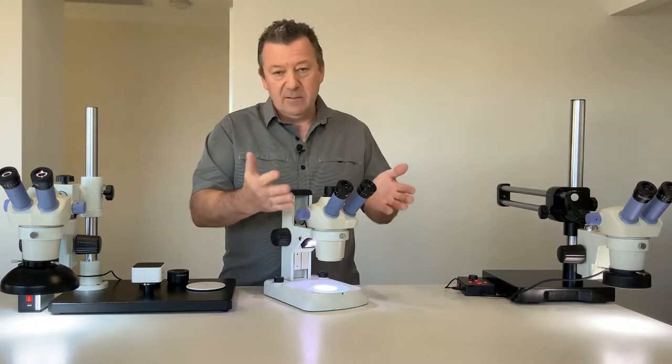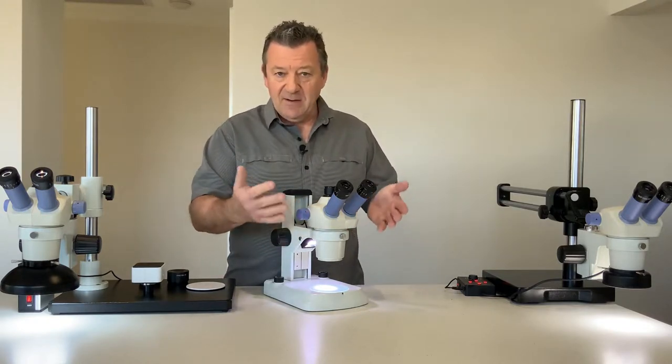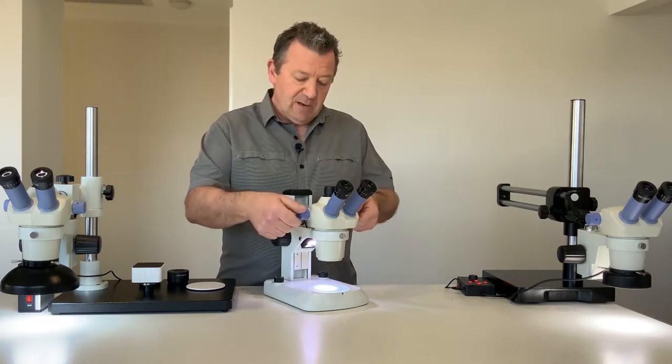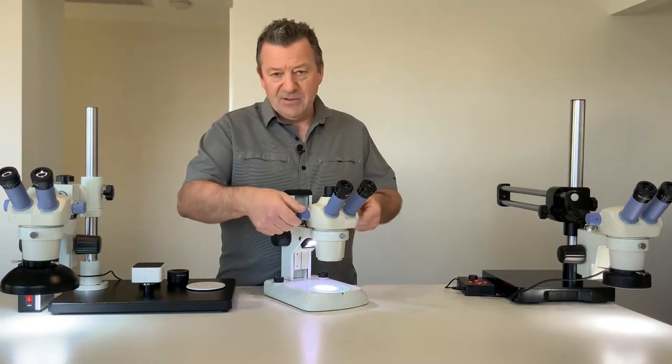So you get a magnification range of 10 all the way to 45 times. This is controlled by the zooming knobs here.